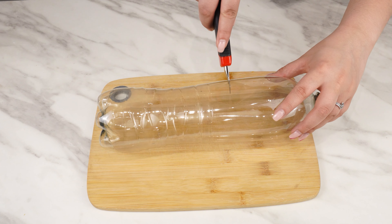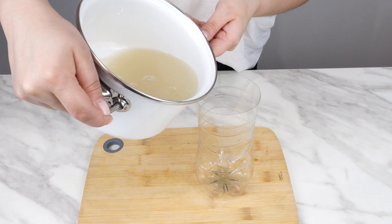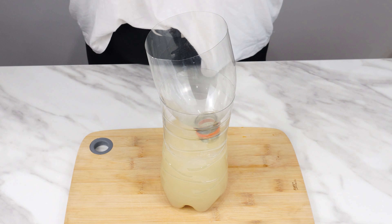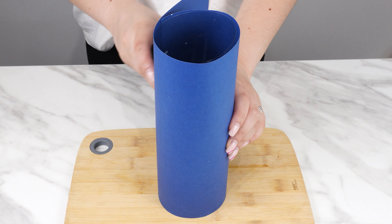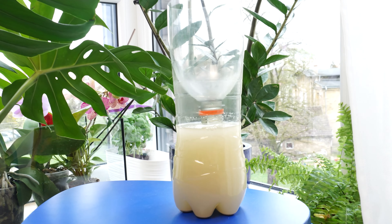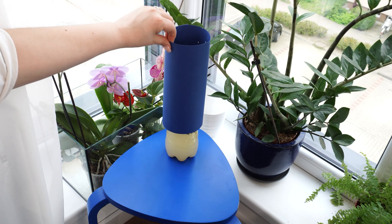Take an empty two-liter bottle and cut it at one third of its height using scissors or an upholstery knife. Pour the yeast and sugar mixture into the bottle, then insert the cut-off part inverted into the bottle with no cap on it. Wrap decorative paper around it so the trap is both reliable and aesthetic. The scent of yeast and sugar will attract all insects in the house — fruit flies, house flies, and mosquitoes will disappear and you won't have to worry about them anymore.